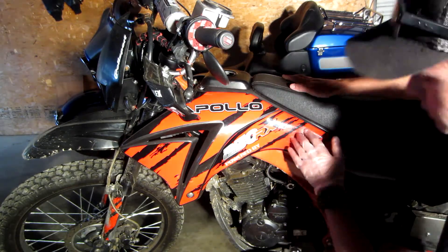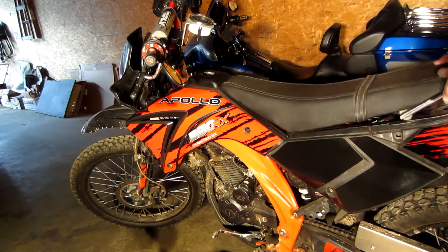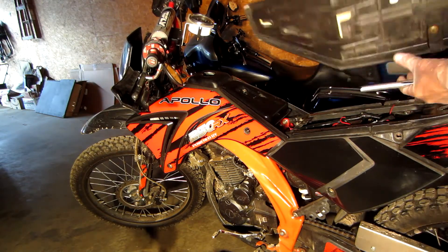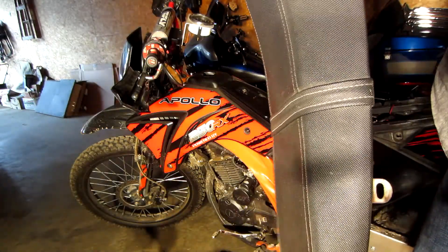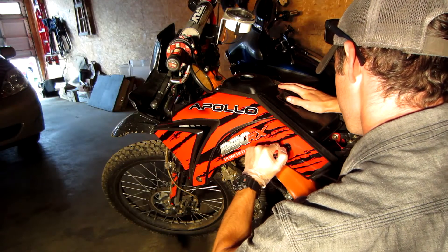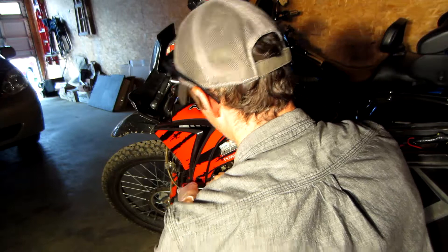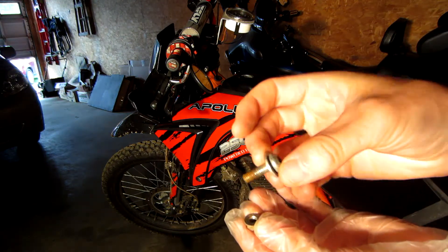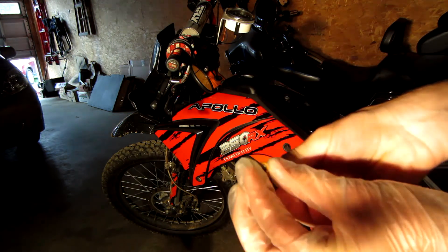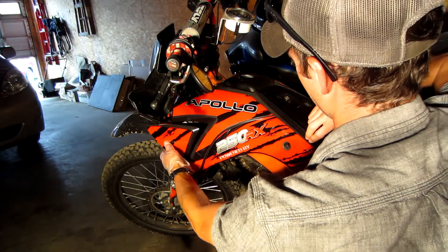First get this stuff off. There's a seat — seen better days for sure, but still a seat. In the front and that bottom part we had a nut, a bolt, and a lock washer on the back holding that end. Now this should come right off, which it does.